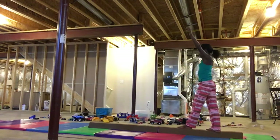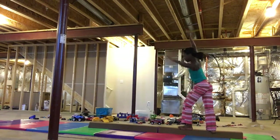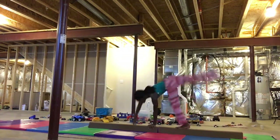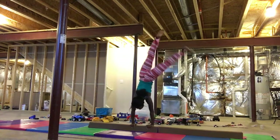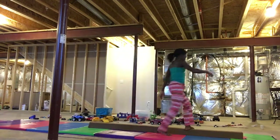Hold on, let me do it again. I'm gonna do a side handstand and try to land on the beam. I'm just gonna do a dismount — let me do a dismount.